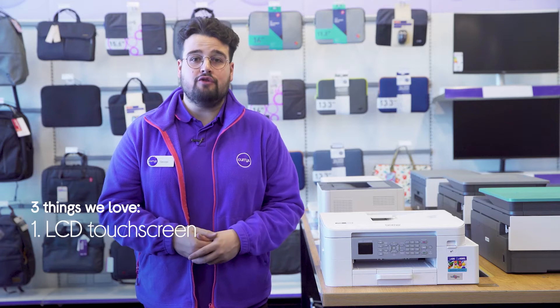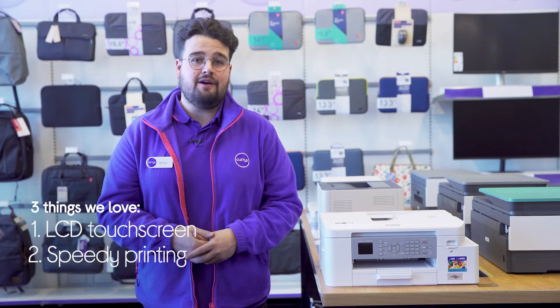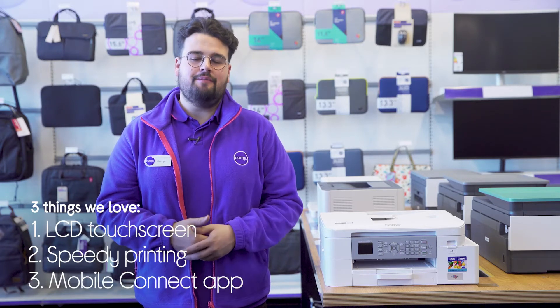Hi, George here and here's three things we love about this Brother all-in-one printer. It provides you with a clear view of controls, completes large printing tasks quickly, and it lets you save copies to your phone.